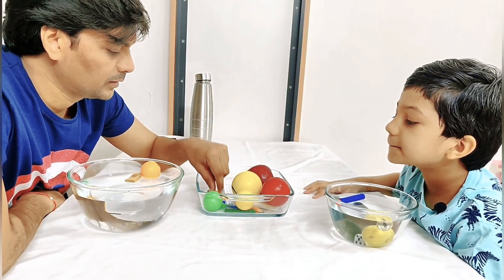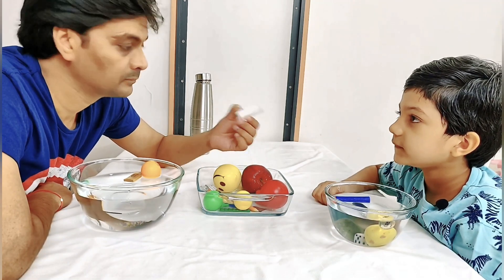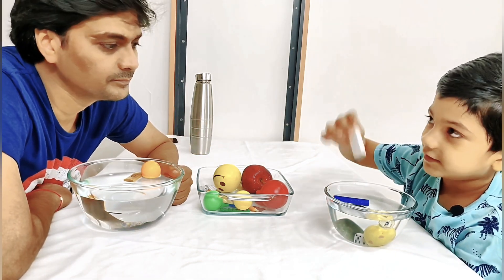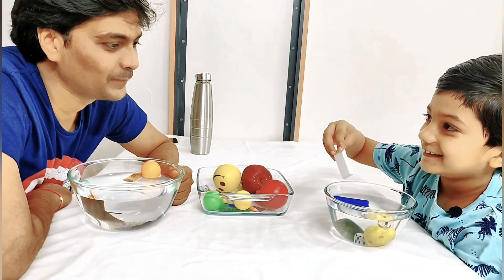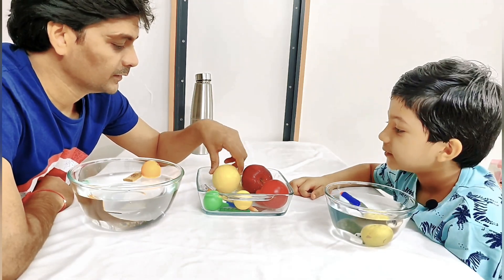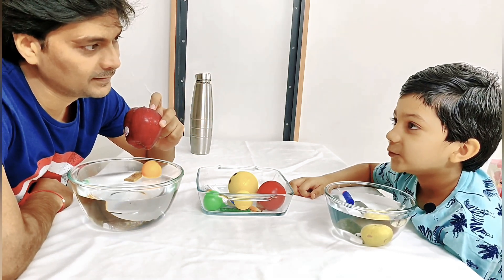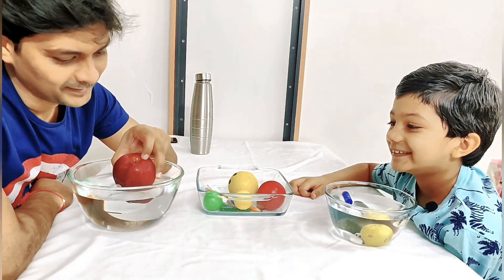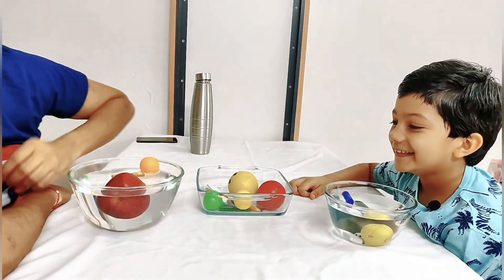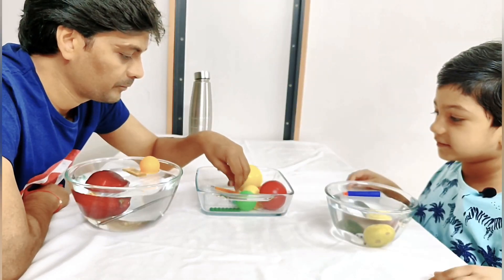Now this is an eraser. Let's try and see what happens. It will sink? Okay — yay, great! Now my favorite — apple! What do you think? It will float? Are you sure? Yes — oh, is it floating or is it sinking? It's floating! It's floating! Yes!